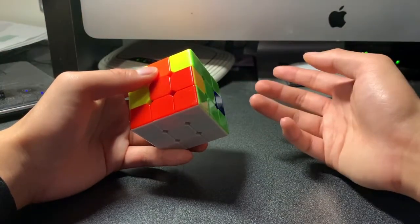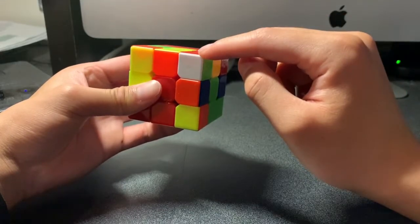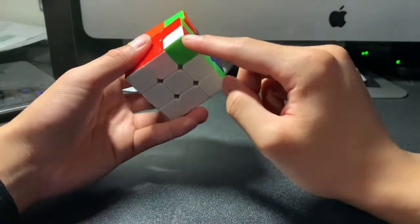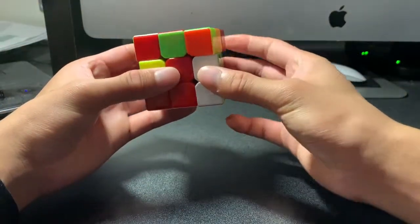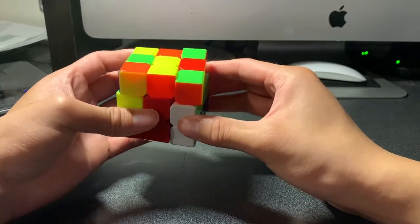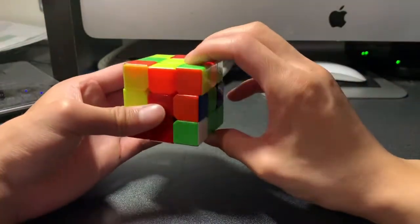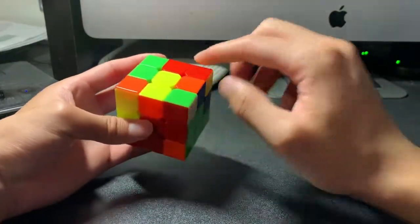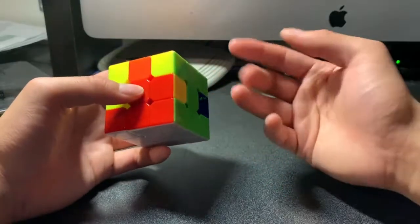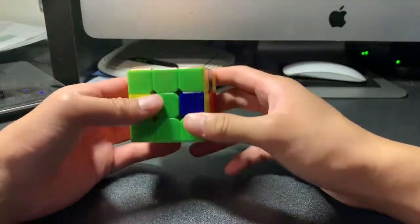Sometimes it won't go in that quickly. For example, if a piece is oriented like this, it can take multiple repetitions of the algorithm. Applying the algorithm: up, clockwise, down, counterclockwise — not oriented correctly. Again: up, clockwise, down, counterclockwise — now it's back up to the top. Again: up, clockwise, down, counterclockwise — still not correct. Again: up, clockwise, down, counterclockwise — back up again. One last time: up, clockwise, down, counterclockwise — and it was finally put in. So it can take up to five repetitions of the algorithm. The previous ones going in on the first try were pretty lucky.